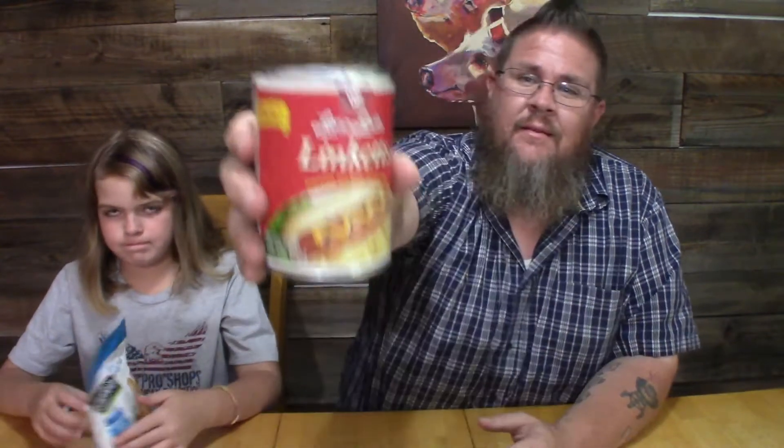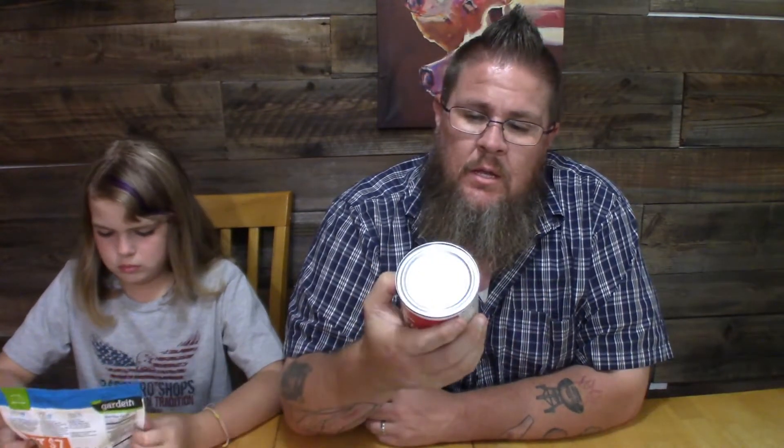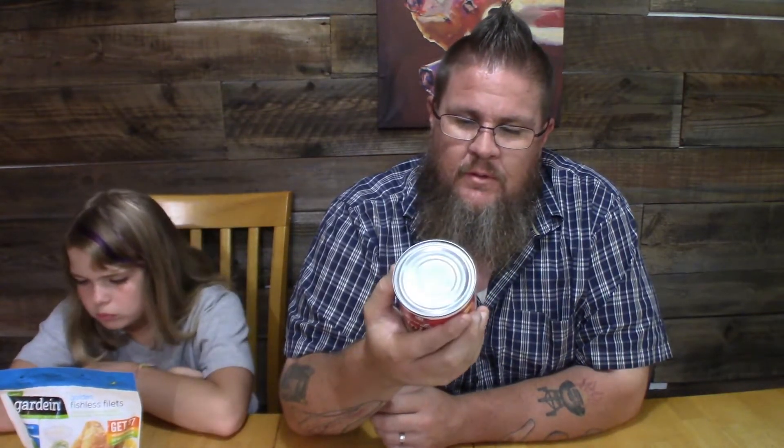Hey guys, Big John TV, welcome back to another taste test. We're going vegan again. Maddie's got golden fishless fillets - fishless fish sticks. And I've got meatless hot dogs, the Loma Linda brand Link X, vegetable and grain protein links - 100% vegan, textured vegetable protein with seasonings and spices.